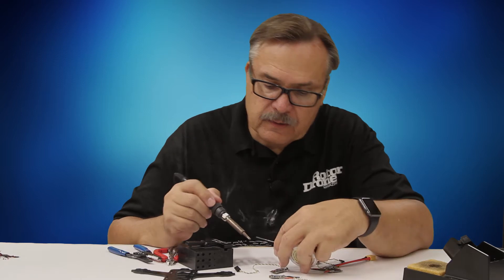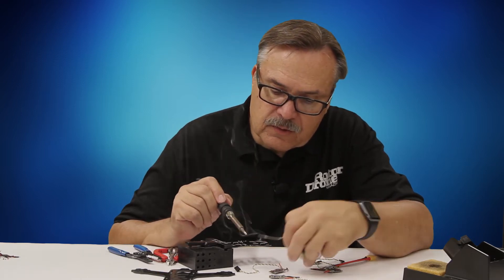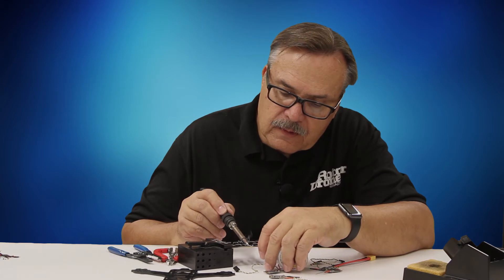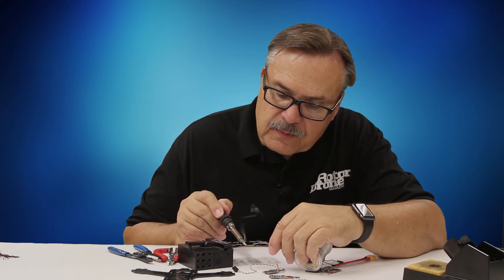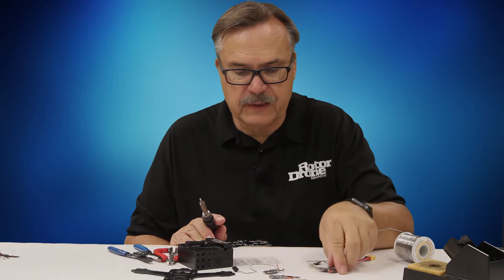There we've got those, and then we'll come around to this side. There are two tabs, one for each of the ESCs. You'll find that the solder pretty much flows and stays on these tabs. You want to get a little bit of a bead on there — not too much, but you do want a little bead.